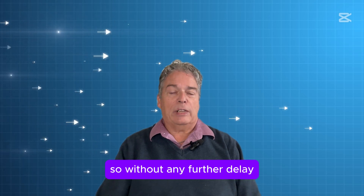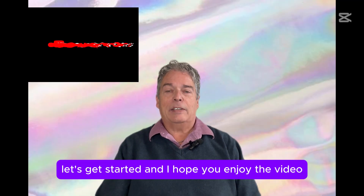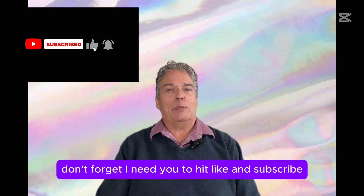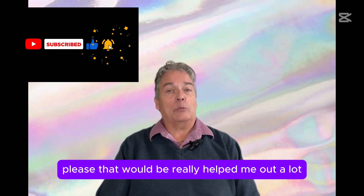Without any further delay, let's get started, and I hope you enjoy the video. Don't forget, I need you to hit like and subscribe, please. That would really help me out a lot.